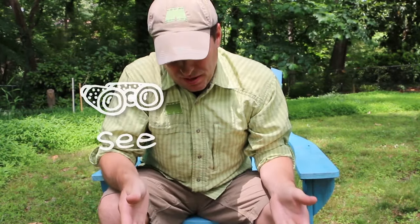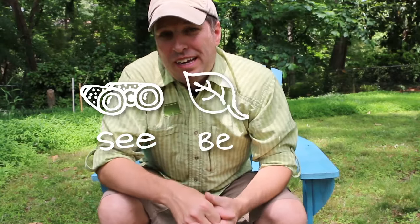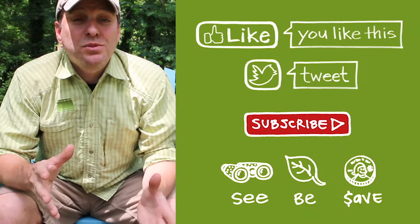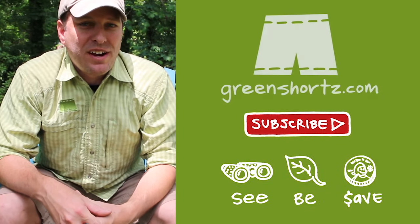Let me know in the comments below if you've had success using this technique or if you have any questions. As always, our mission here at Green Shorts is to help you see green so you can be green and save a little green by doing it yourself. Please like and share and subscribe for new videos every Friday.